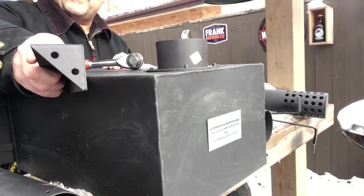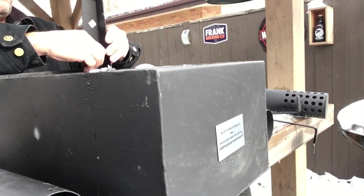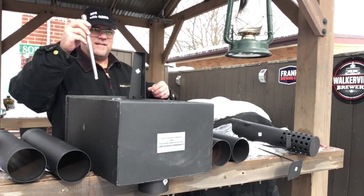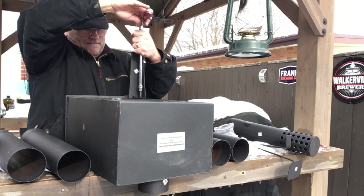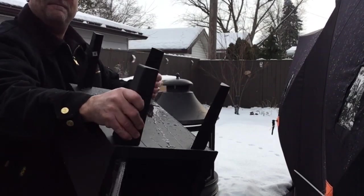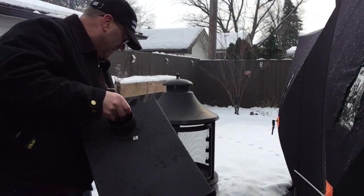On to the legs - a couple of clearance holes there. This will help me get down in there. There, I got all four legs on. I got my chimney part on there. All right, let's set this down.